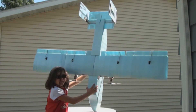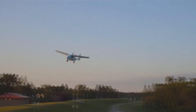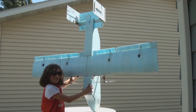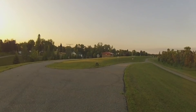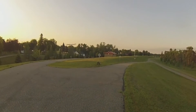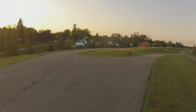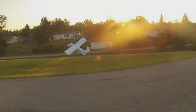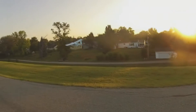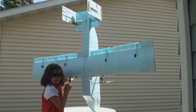What happens when we are coming in for a landing and we flare and give it a little alpha, is it tends to want to roll. And that's really bad. We think our wings are just a little too big.